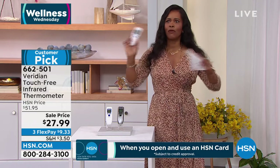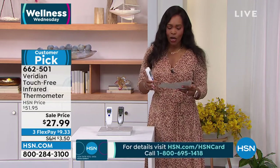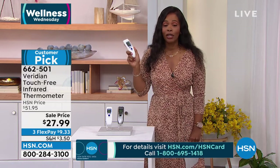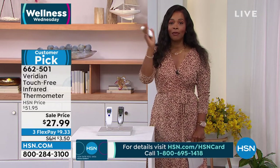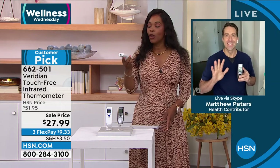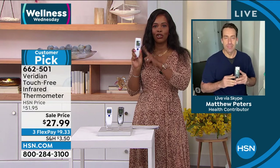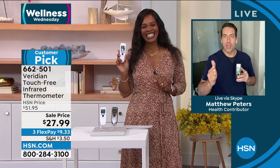For something everybody needs at almost 50% off — why not go for it? It runs on AAA batteries and the batteries are even included. Matthew Peters is a registered nurse and we're always glad when Matt is with us. Matt, Wellness Wednesday — this is one of the things that help us in our wellness journey.